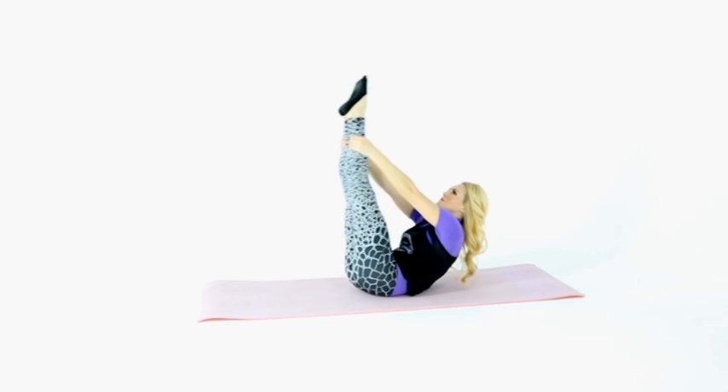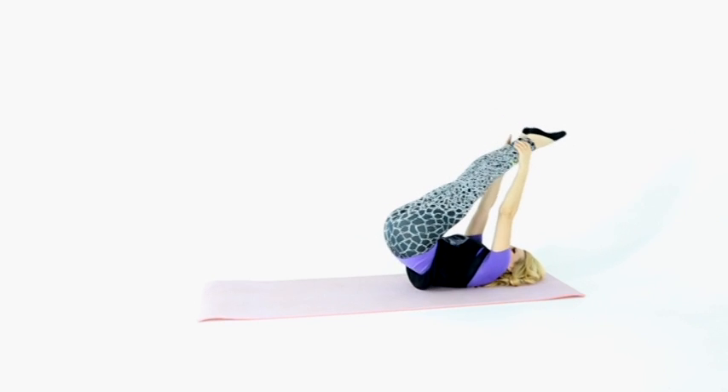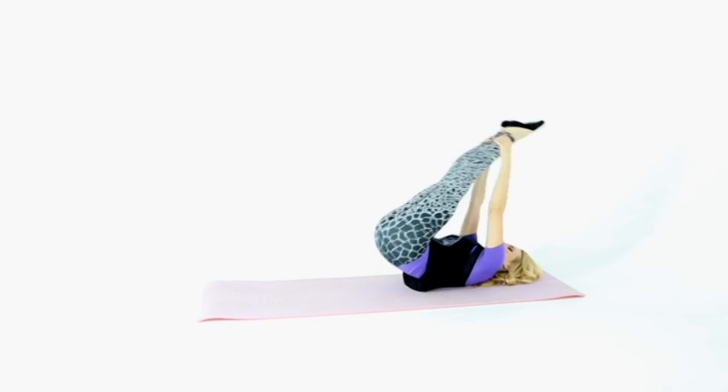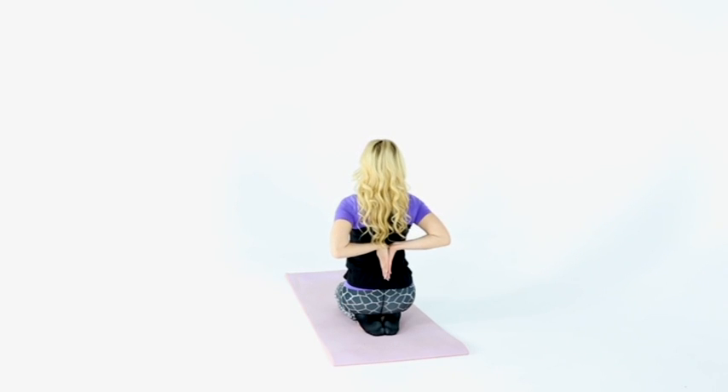Hold the shins with your hands and get your legs behind your head slowly. Perform a swing for about one minute. You should feel how your muscles stretch, but avoid any pain. If there is any discomfort, stop stretching until the pain passes.